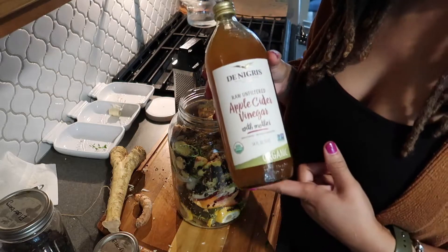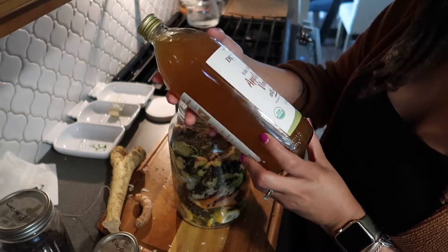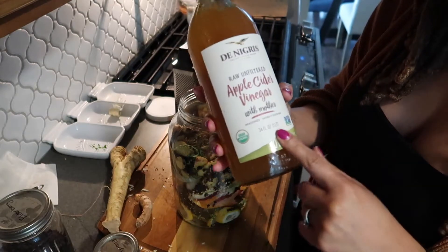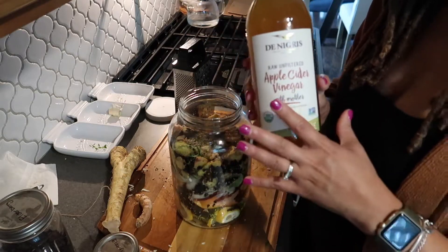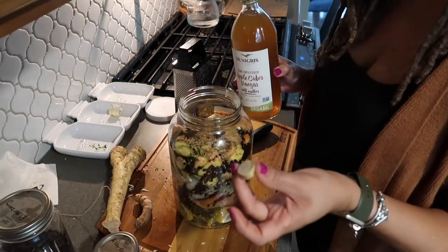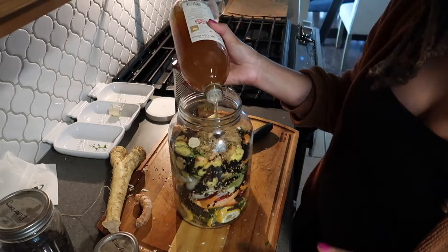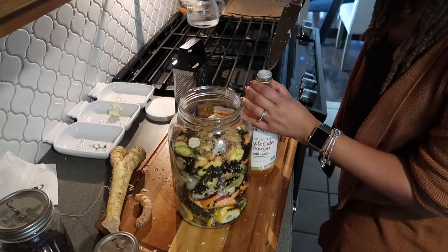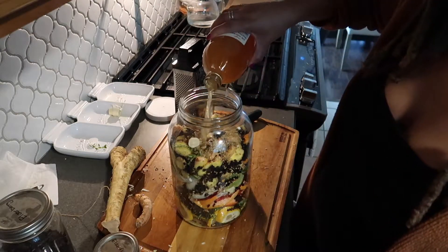So now I typically use Bragg's but Bragg's is really expensive right now, and this is something that I found. It is organic apple cider vinegar with the mother. You have to make sure that you use vinegar with the mother, otherwise you're not getting all of that good bacteria that you need. So basically you just want to cover this all the way up — I actually want to pop this little piece off here because I will probably use this entire jar.